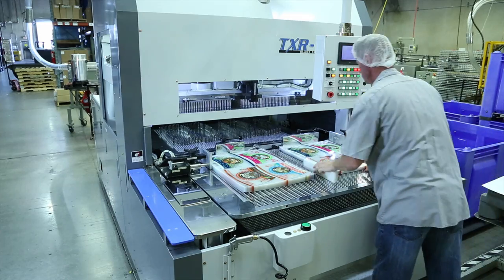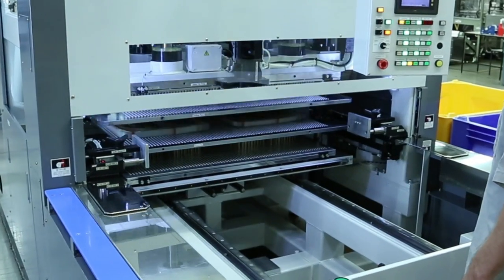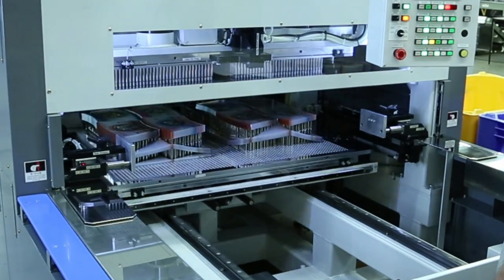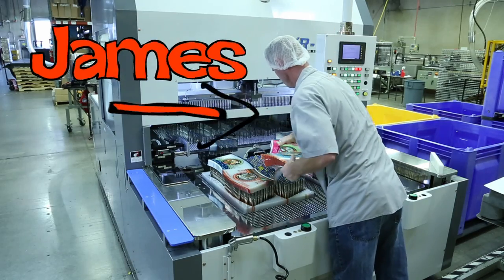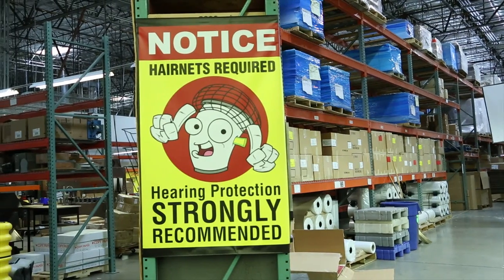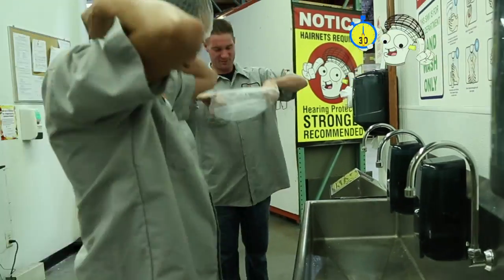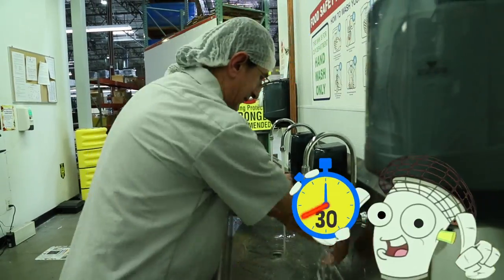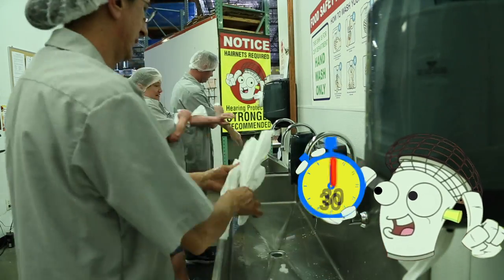After the sheets have been die cut, the usable blanks need to have the excess material stripped away. See that hairnet James is wearing? Health and safety are a top priority at Vistan. All employees who come in contact with cup materials are required to wear hairnets and wash their hands thoroughly with soap and water for at least 30 seconds. Vistan is compliant with all food and safety protocols.